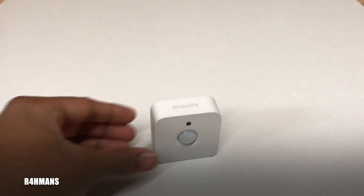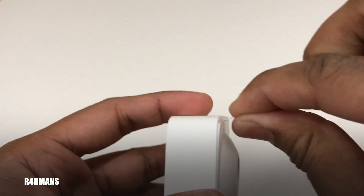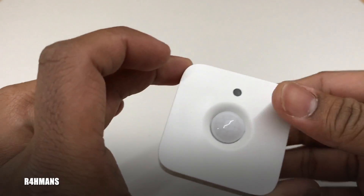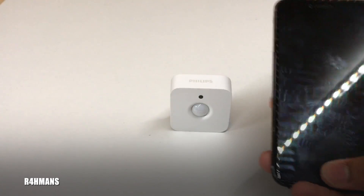Hello guys, I'm going to show you how to set up the Philips Hue motion sensor. What you need to do is pull out this tab. Now it should be flashing orange and yellow — there you go, it's flashing.